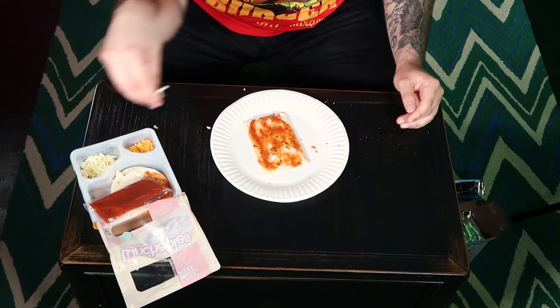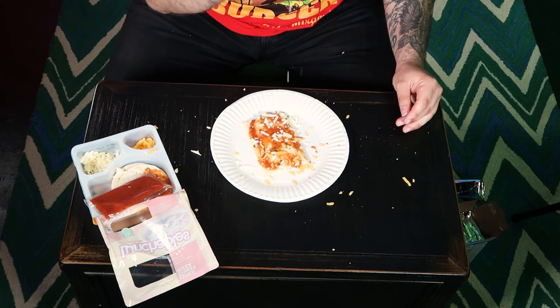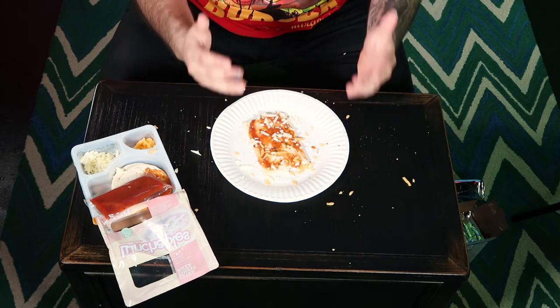And now you sprinkle a little cheese, sprinkle a little more — like so. And then that's if you want to spice things up. So we eat spiced things up.